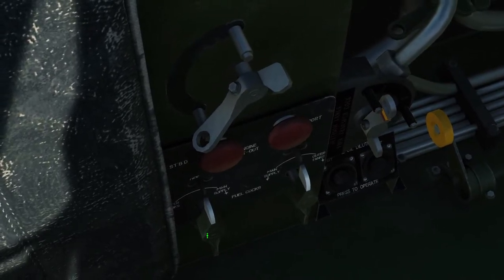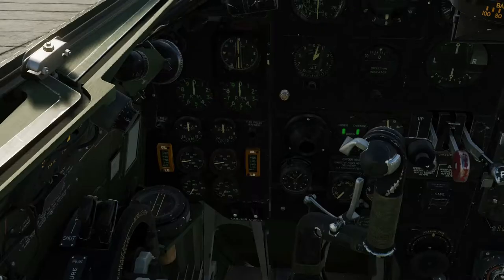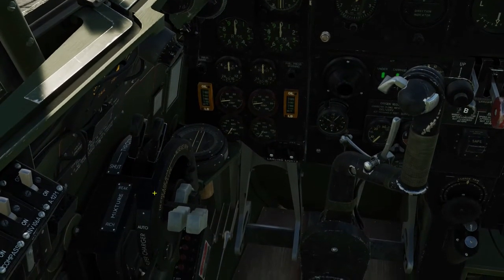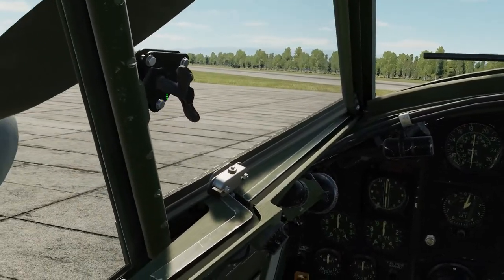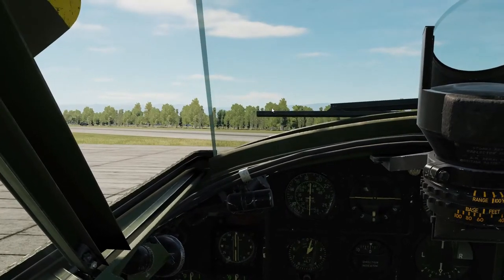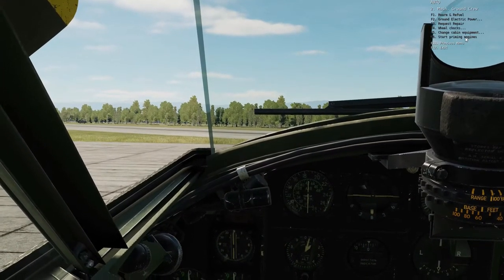Now we're going to check behind the seats and select out tanks and pressurize the fuel with this lever here. We will advance the throttles forward slightly about an inch and a half, advance the prop pitch all the way to full. We are going to open the window and with the backslash key on the keyboard we're going to select ground crew and start priming engines from the starter.